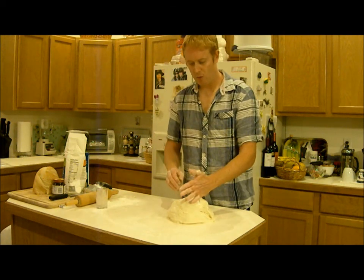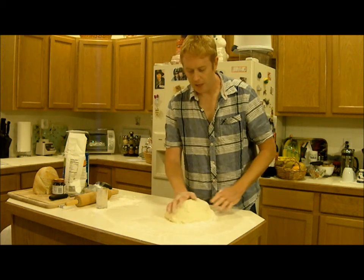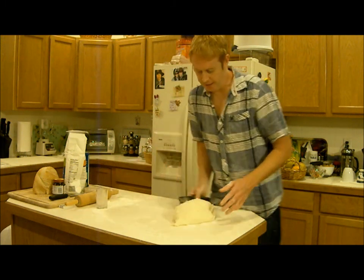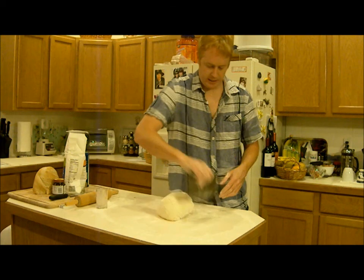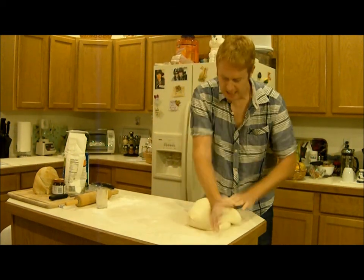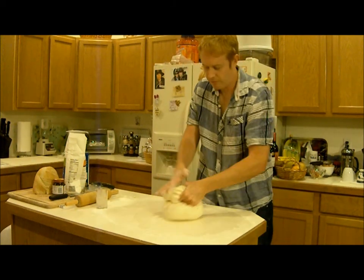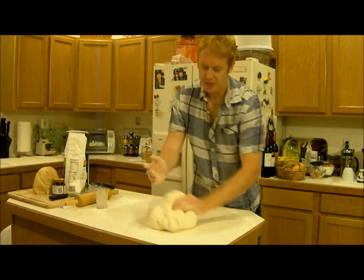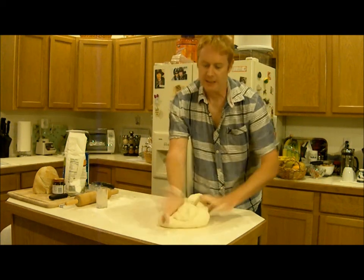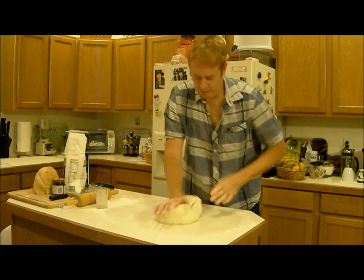What I do is just pour the salt over the top like this. Some of it falls onto the sides of the dough, and as I'm kneading the dough will pick that up. The dough's gotten stuck to the table, so just use the dough scraper to get that off and knead the salt in. I'm picking the salt up off the table as I'm kneading it. You'll notice a strange thing happening — the dough feels a little wetter all of a sudden. I guess the salt attracts moisture or something.